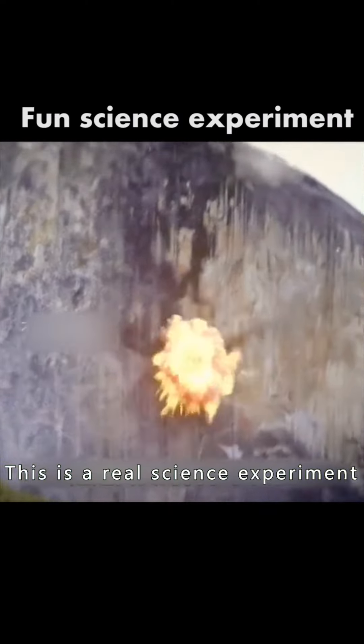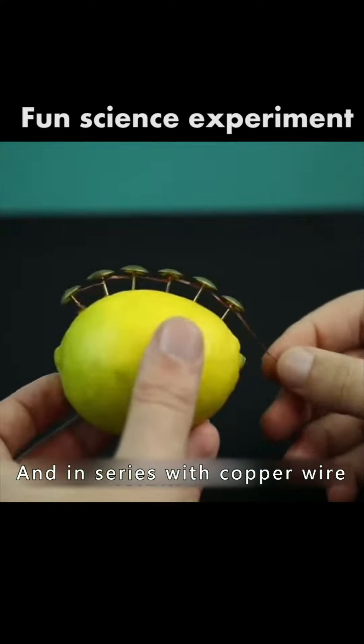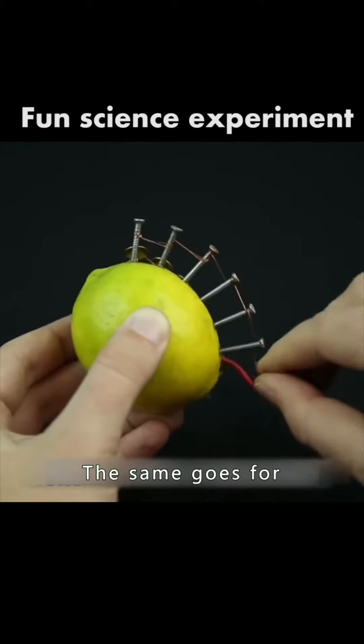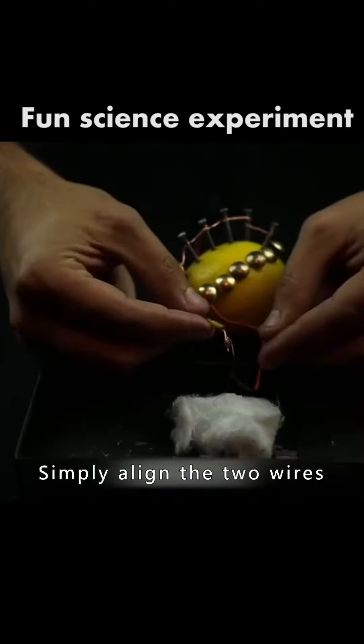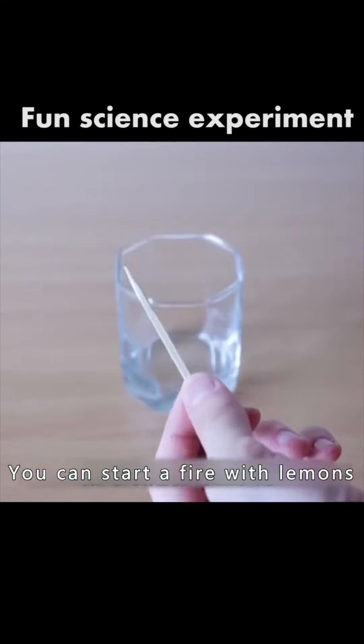This is not magic — this is a real science experiment. Put a row of copper nails on a lemon and connect them in series with copper wire. The same goes for inserting a row of zinc nails. Simply align the two wires with alcohol-soaked cotton. You can start a fire with lemons.